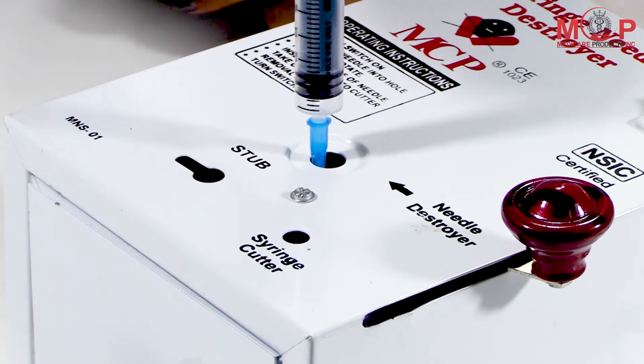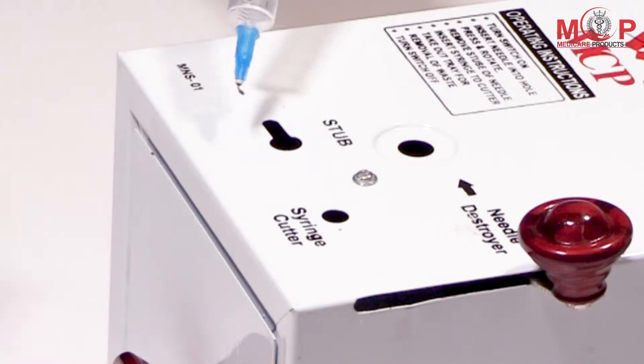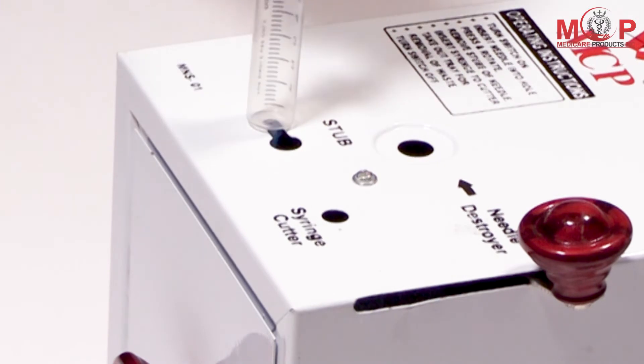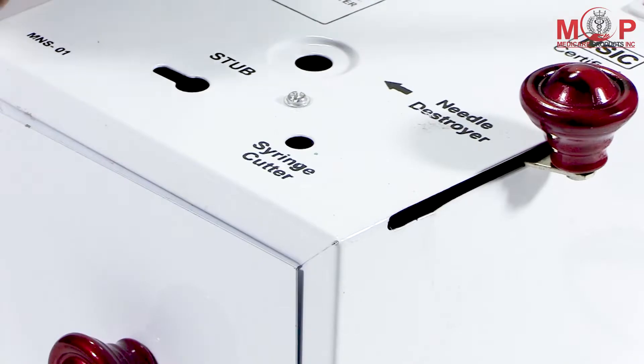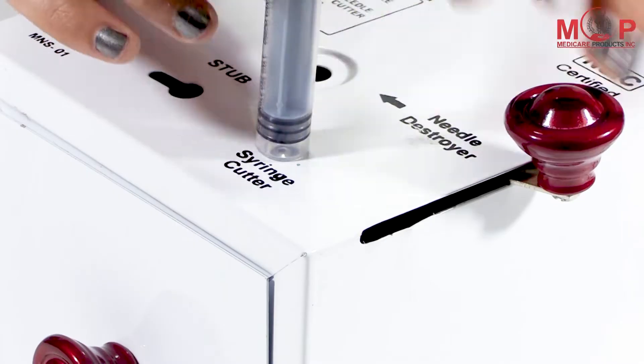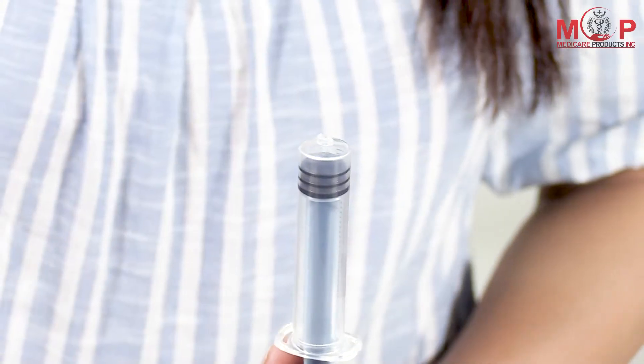Then, to destroy the stub, place it in the stub slot and slide it to the left with a little force. Then finally, insert the syringe in the syringe cutter slot and pull the handle blade downward.